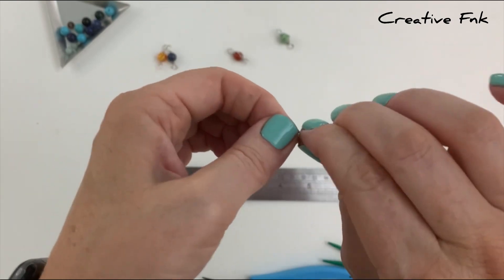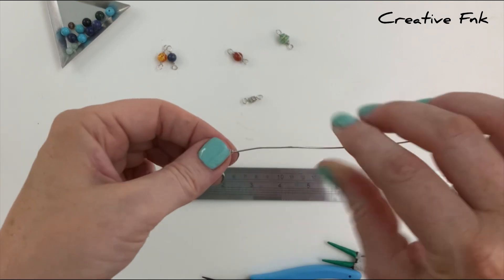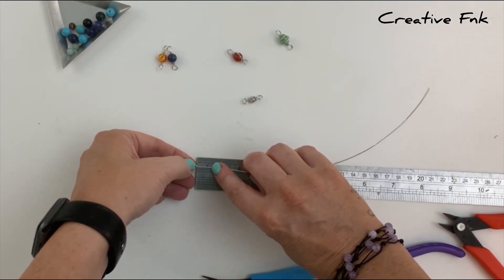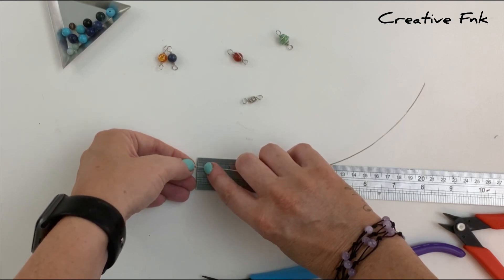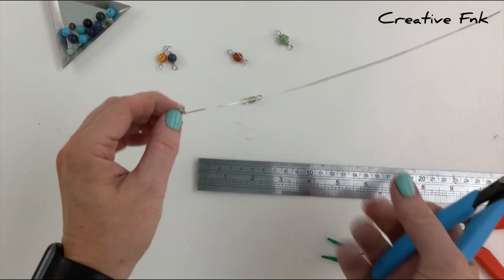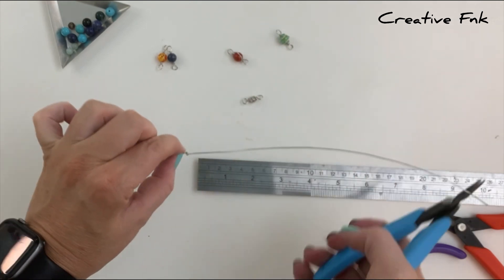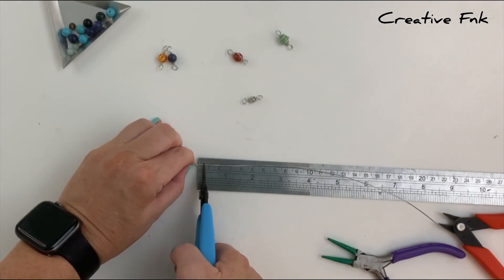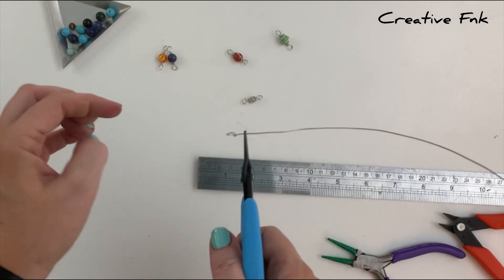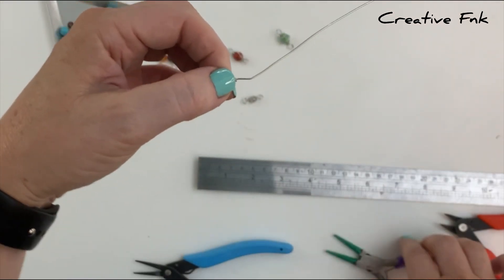Instead of using a bead on this one we're going to just wrap our wire around in a bead shape to look like a spiral of wire. So we need to measure out a little space in the middle here where the bead would be. You don't want it too big, so I usually measure out about five millimeters from those wires you wrapped around, and you want to hold this loop on the left hand side straight up and down, then grabbing it on that five millimeter mark with your pliers to push that wire back and form another 45 degree bend.